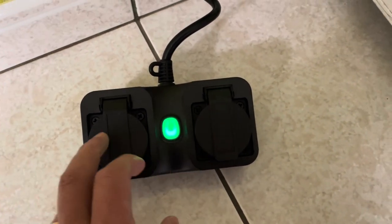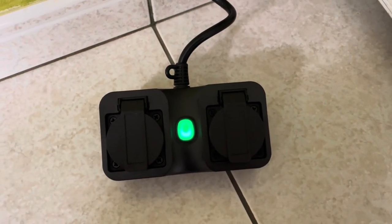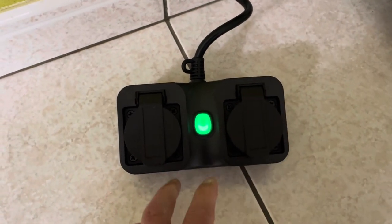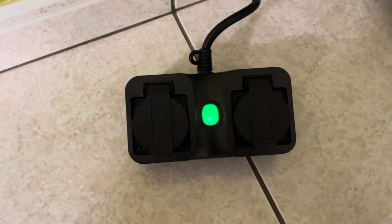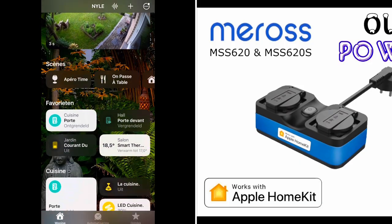In the application I can control the outlets individually, but there isn't a button to control the main switch — like on my indoor power strip (I'll share that video link). There's also a main switch where you can turn off everything at once, but here I can only control each outlet separately. Now let's check the Home application.